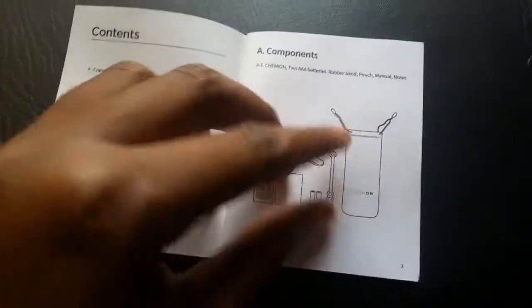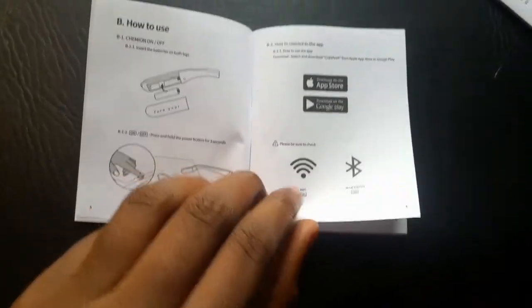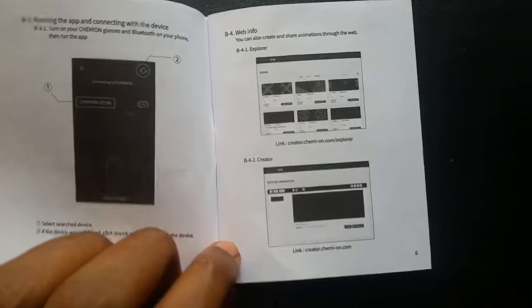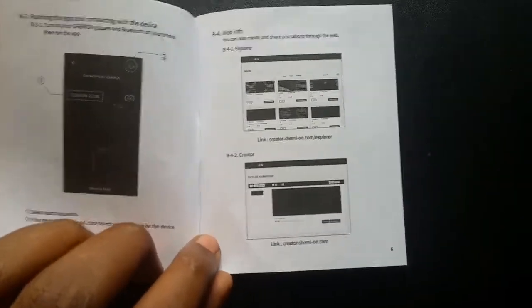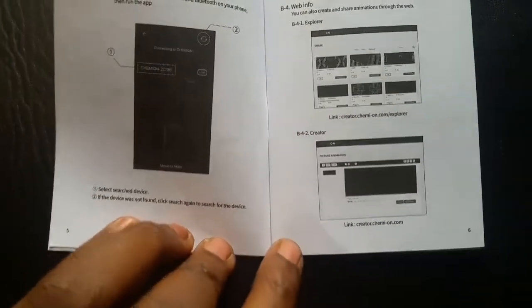Opening it up shows you what the stuff comes with. It's available on the App Store and Google Play. You can even create your own designs — I'll leave a link in the description so you can create and upload your own designs. Comment below if you want me to create some designs or tell me what designs you want me to make.